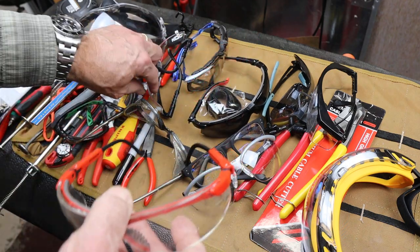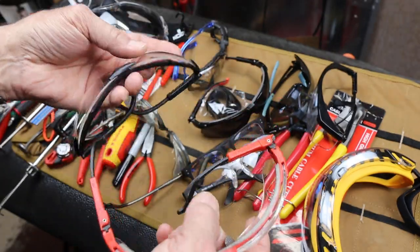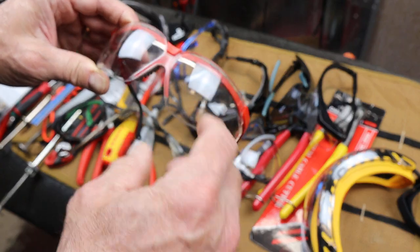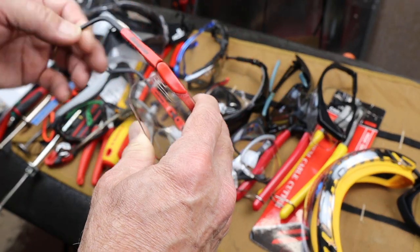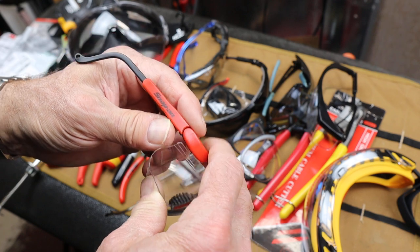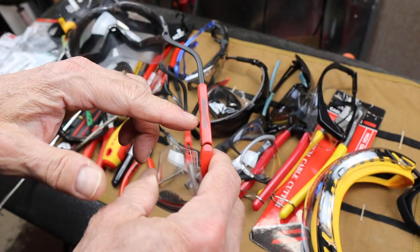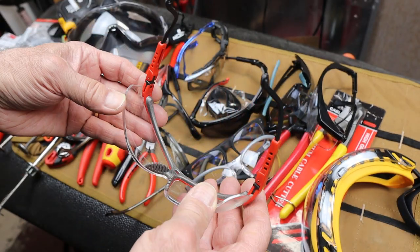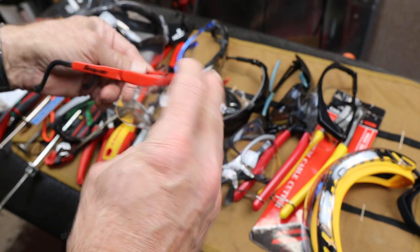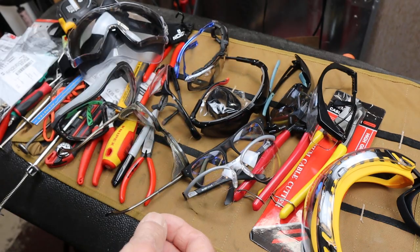I moved to the Snap-on clear ones. I really like these. Snap-on rebrands them from other companies — for a while they were UVAX, and I had experience with UVAX in the ski industry; they were a large goggle manufacturer. These are great, inexpensive, good fit. You can adjust the temple as far as the vertical shaft, as well as the extension for your particular ear placement. People's ears are not always lined up symmetrically, both fore and aft and up and down, so that makes a difference. I'll also angle these differently depending on the job, whether or not there's a risk for something to fly up underneath.